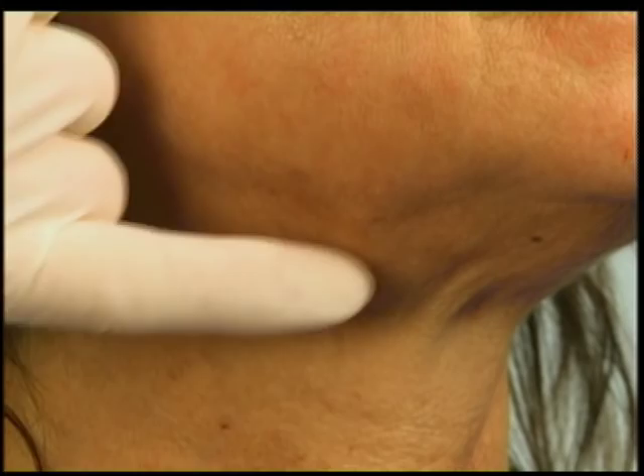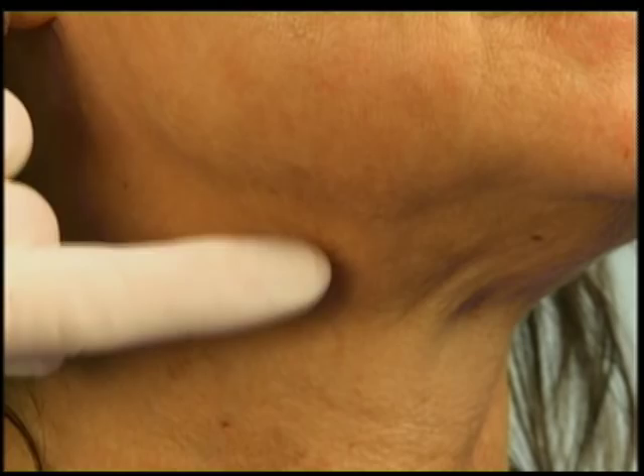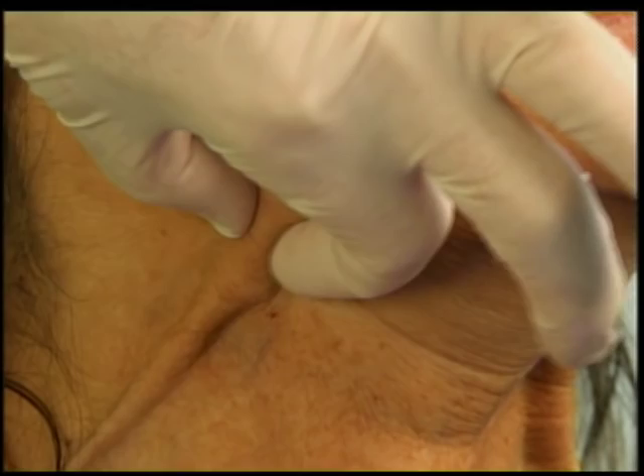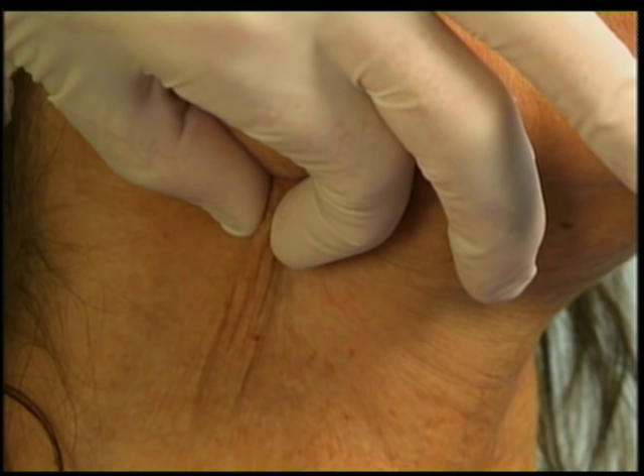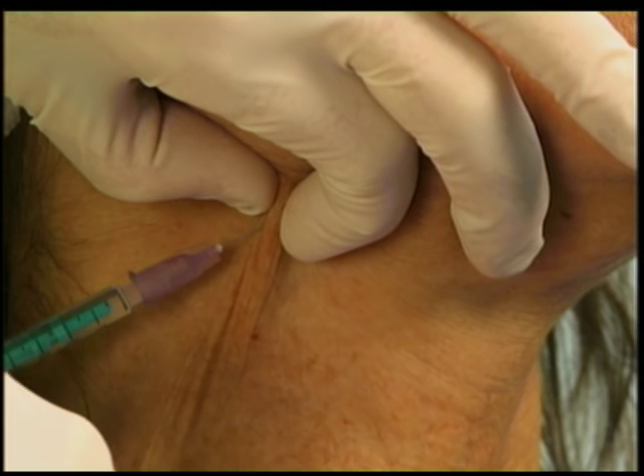Next I'm going to try to tighten up the jawline appearance by relaxing the cords of the neck — the platysma — as they come up right along the jawline, producing the jowl. Jeannie, go ahead and give me a side contraction of your neck, kind of a bullfrog. You can localize the muscle, then relax. Just by having someone make the expression and pinching the muscle, you can inject two to four units just below the angle of the mandible.